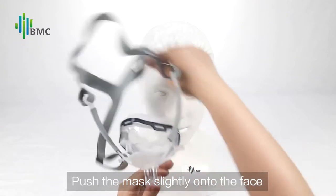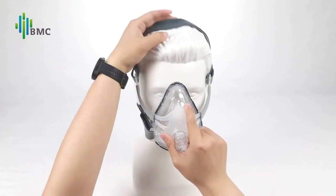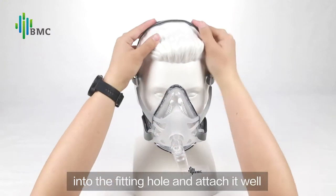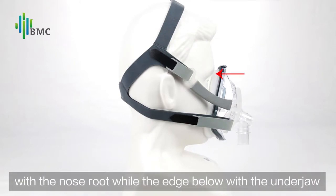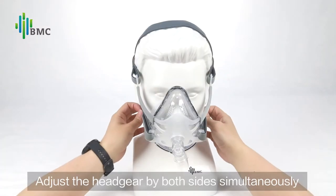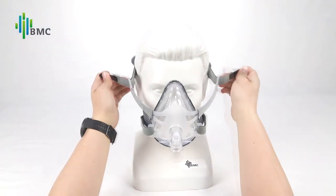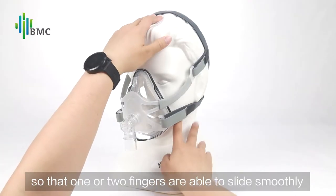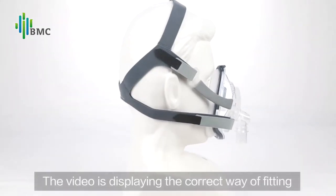Mask Fitting: push the mask slightly onto the face. Pull the headgear over the top of the head. Put the other end of the headgear into the fitting hole and attach it well. The upper edge of the cushion should be aligned with the nose root while the edge below aligns with the underjaw. Adjust the headgear on both sides simultaneously so that one or two fingers are able to slide smoothly.